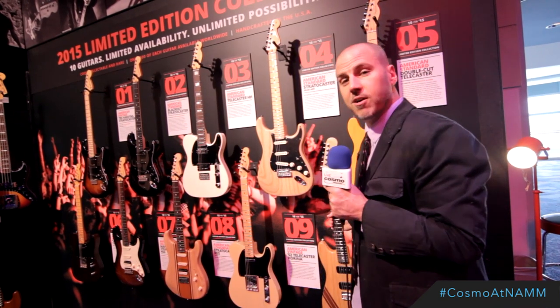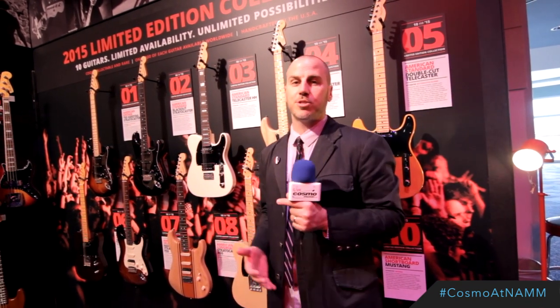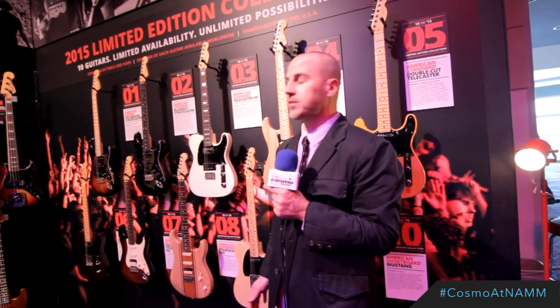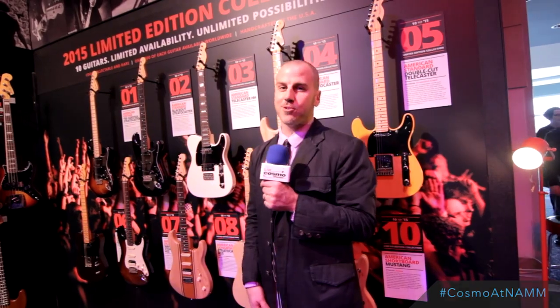So we've got 10 great guitars, one great year — 2015 — here at the NAMM show at Cosmo Music. One guitar a month. Stay tuned at Cosmo Music to find out when these guitars are showing up, and enjoy.